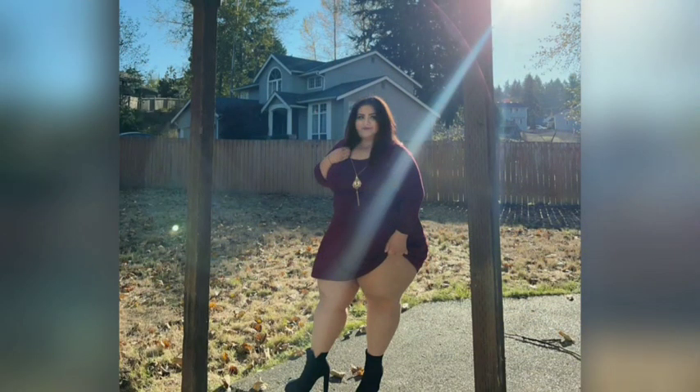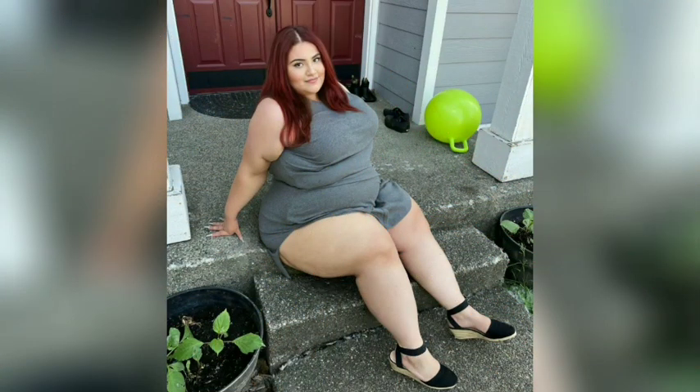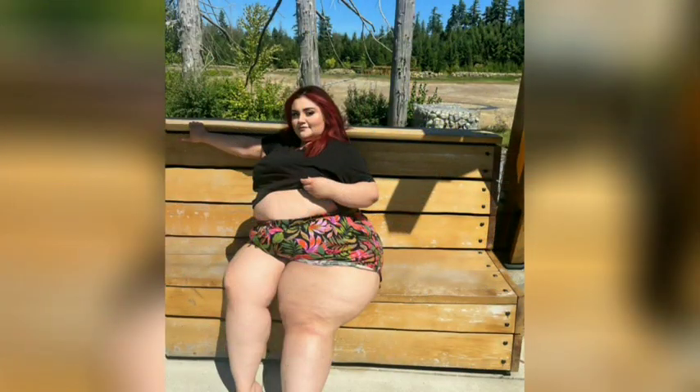Club dresses can sometimes be confused with a similar bandage dress style; however, there are a few key differences. It's all about creating a beautifully tailored fit that flatters and accentuates a woman's curves, so choosing the perfect club dress for you ensures you keep your style.